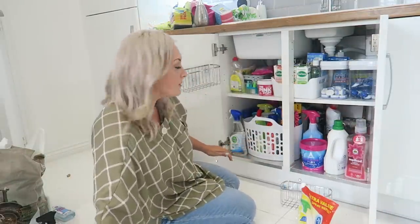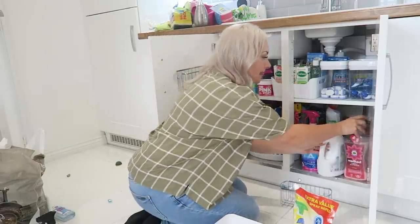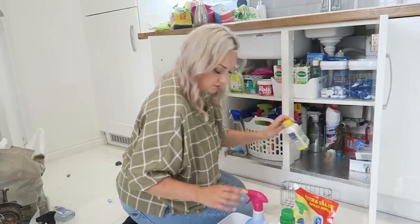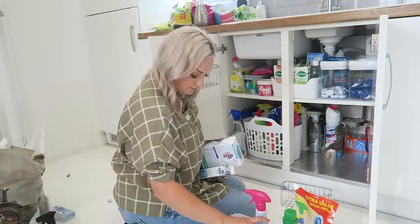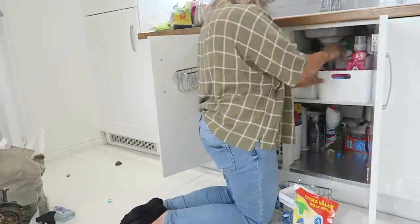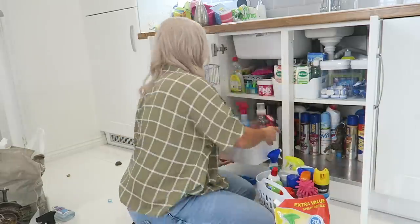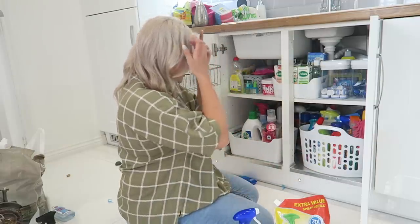I feel like I haven't made the most out of this as I probably could have done. I'm wondering if I can get all my laundry products into this one basket here — let's see if it'll work space-wise, because I have quite a lot of laundry stuff. It'd be fab if I could get it all in together so I know it's all organized. And that's it all in there.